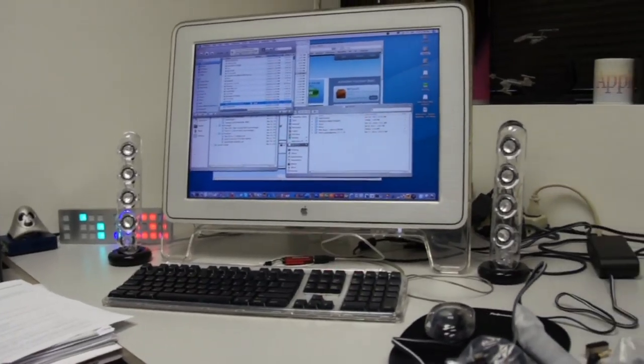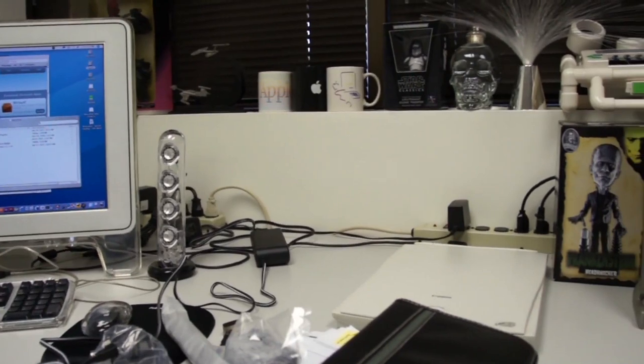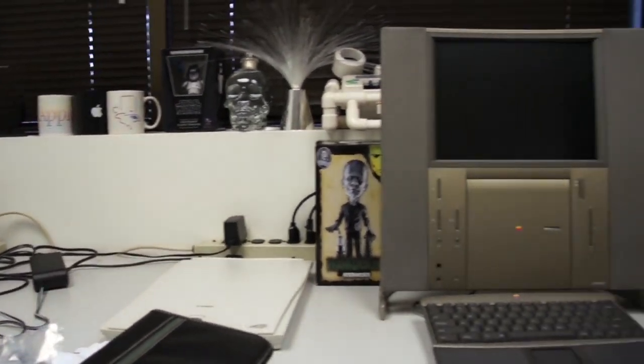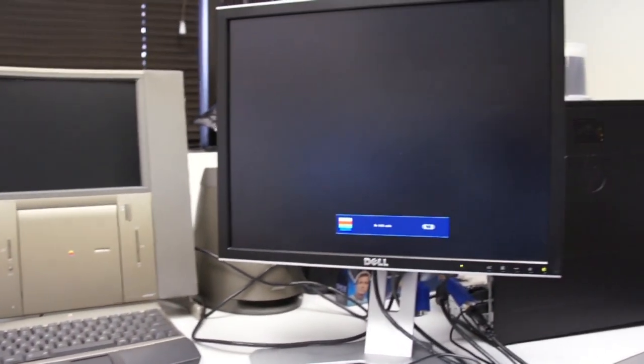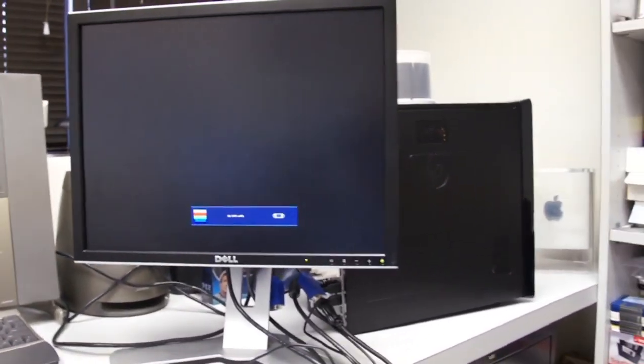Doing a slow pan shot of my office and all the stuff I have in here. Speaking of which, there's a Windows 7 system in the works.